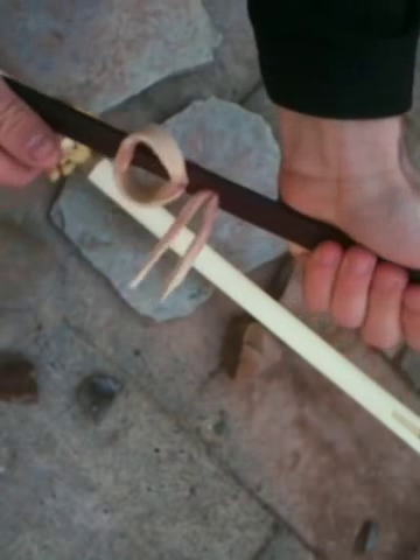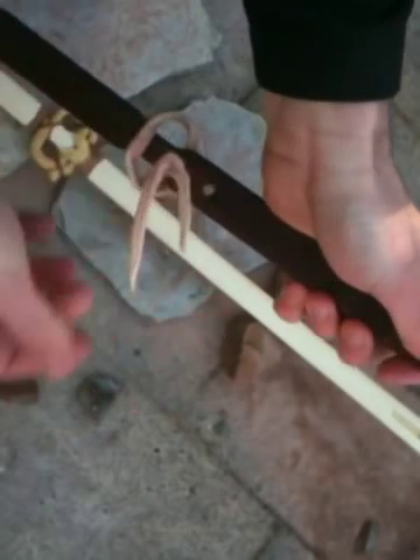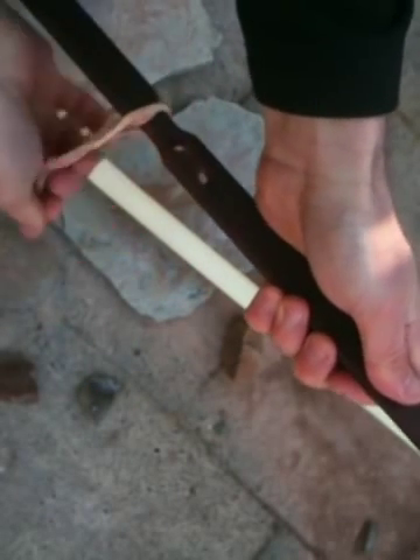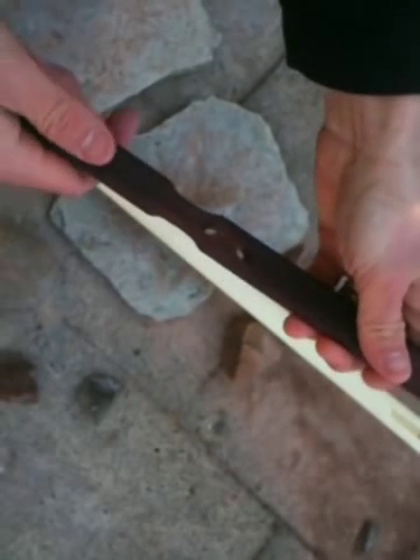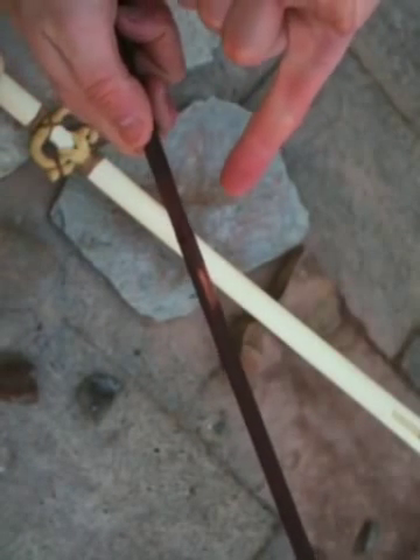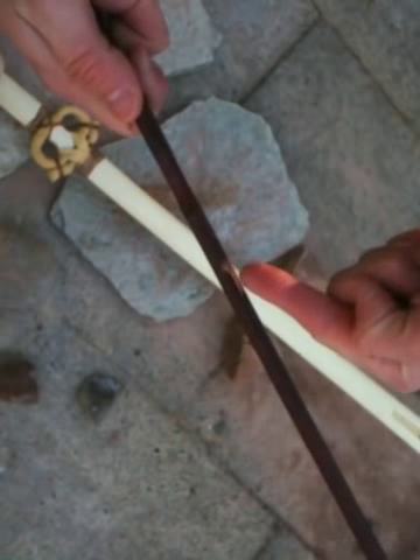It's a flat strip of leather which tapers on the tips and passes through two holes in the shaft of the atlatl. These holes are drilled at opposing angles — the bottom hole goes in at an angle like this, and the top hole goes in at an angle like this.